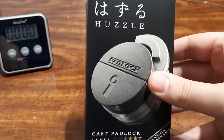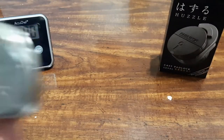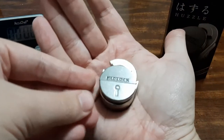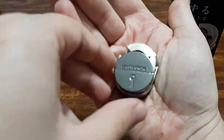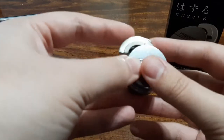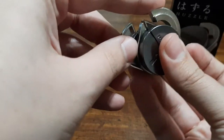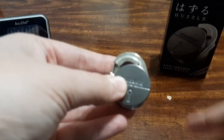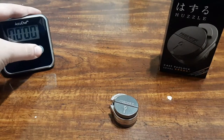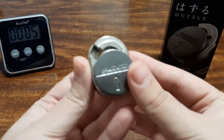Let's open it up and take a closer look. So here we go — this is the cast padlock puzzle. It is really small, fits in the palm of my hands, and it looks very interesting. It spins around. I'm assuming you'll have to maneuver it in such a way that these half-circle pieces will slide out. So this is going to be a lot of fun. I'm going to start the timer and see how long it actually takes me. We'll have to speed up this video, but let's get started.